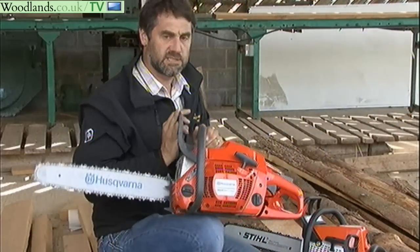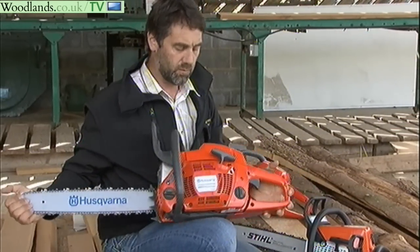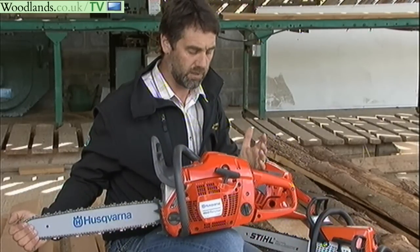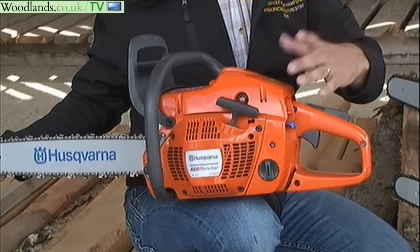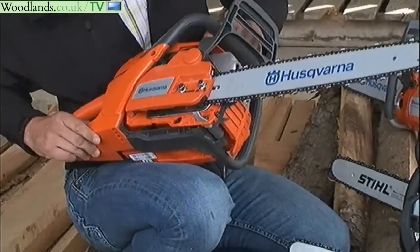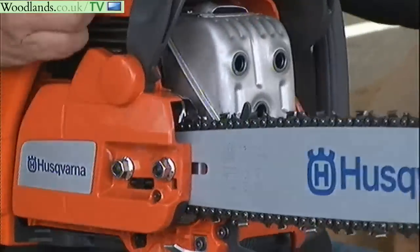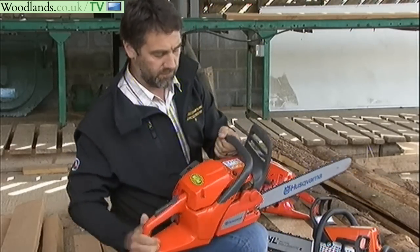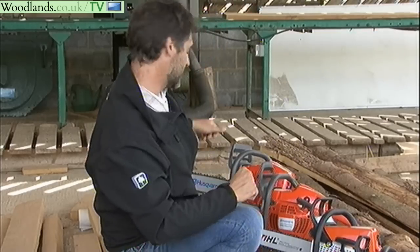The 460 Rancher by Husqvarna is slightly more awkward to service — to maintain the air filter and spark plugs, it's got a screw on top so you will need your combi spanner or a screwdriver to get access to the spark plug. But you've still got side tensioning, which is a real boon. Some older saws had tensioning at the front and they're really awkward, so it's easy to service but perhaps not quite as easy as these two Stihls.